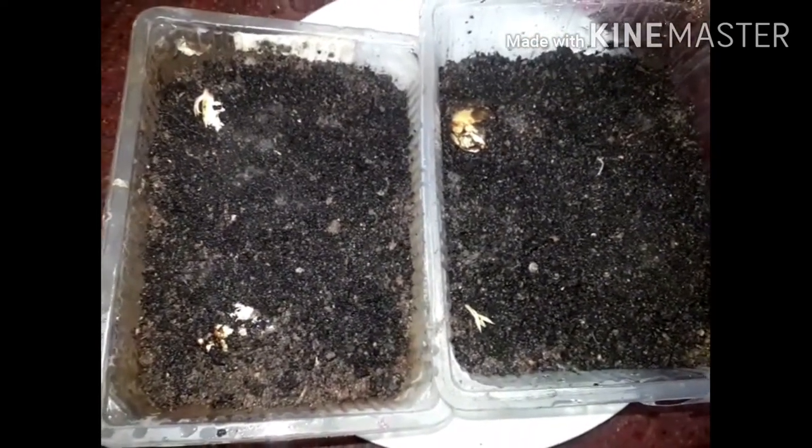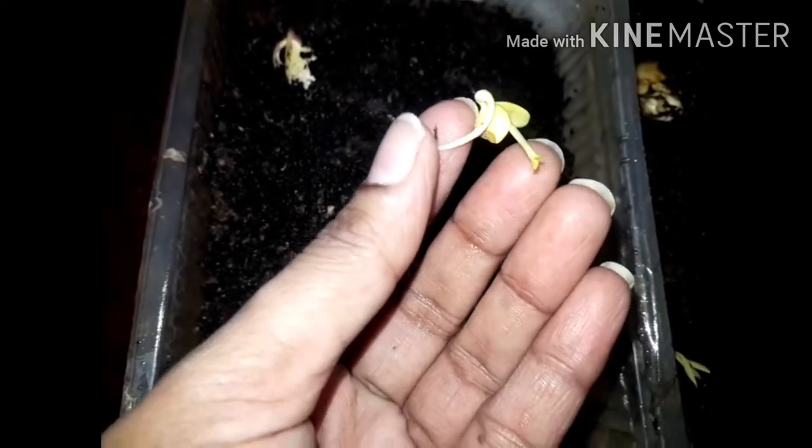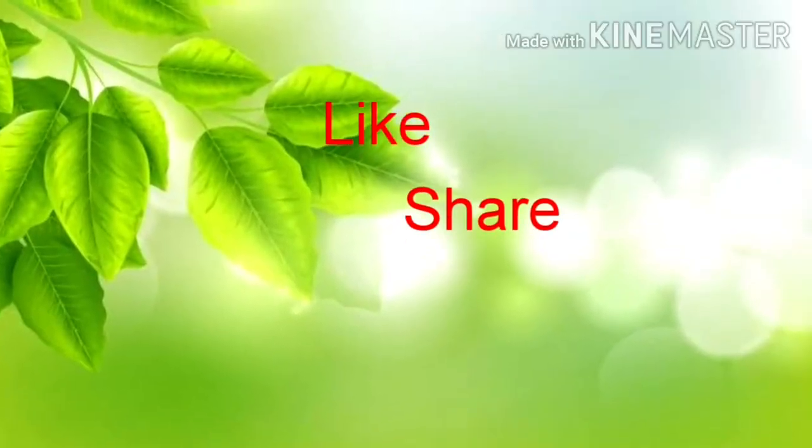This is the same mixture of soil. I am going to store it in a cool place in this room. I have already seen this in this video, and I have also seen lemon seeds in this room. I am going to report it. I will see you in the next video. Thank you.